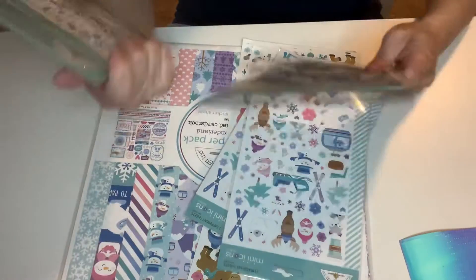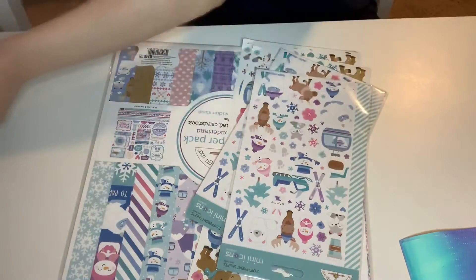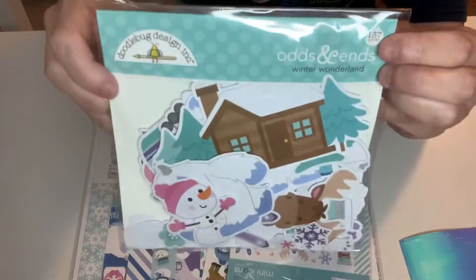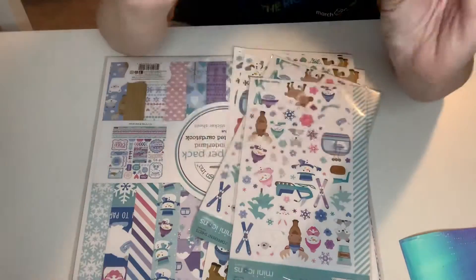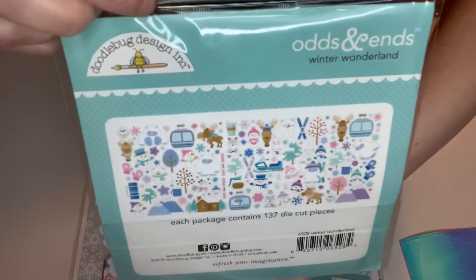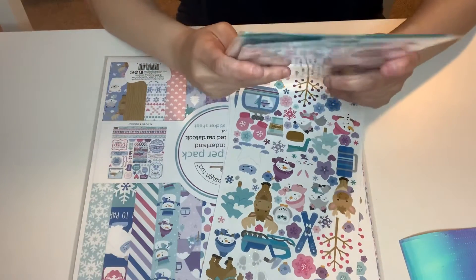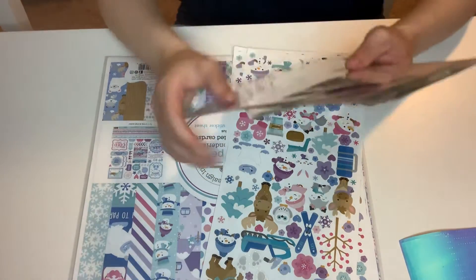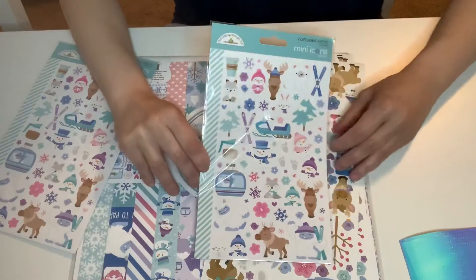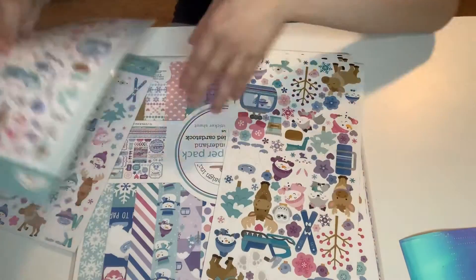And then I picked up two of these — these are the Odds and Ends for Winter Wonderland. This one has 137 pieces, guys. They are absolutely amazing. So that is all that's included. Super fun. And then I got these two — these are mini icon stickers. It has two different sheets. So I got two of these. This is the first one — isn't that cute? And then this is the second one. I love it.